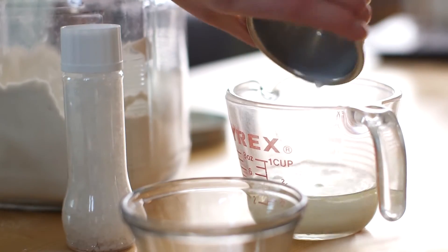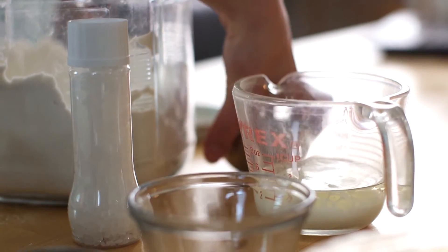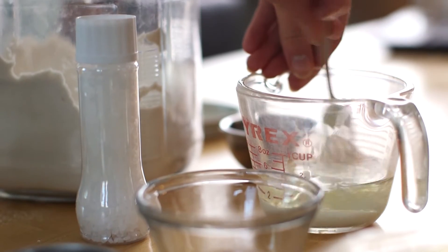Next, add a third of a cup of milk to a half a cup of oil. I like to use canola oil. And just gently mix that together.